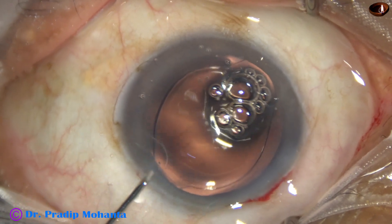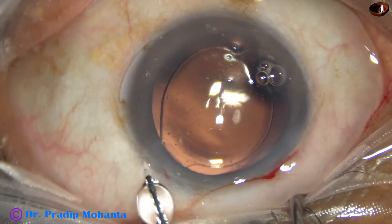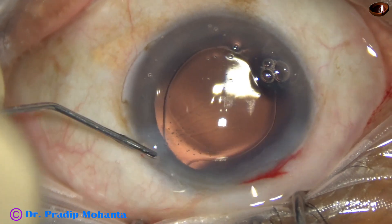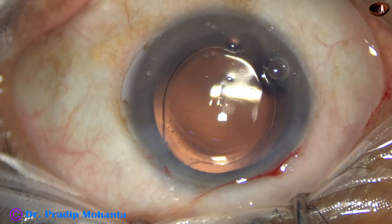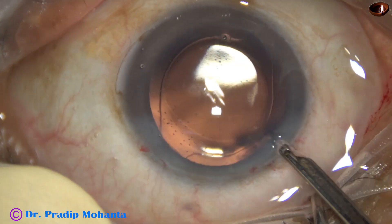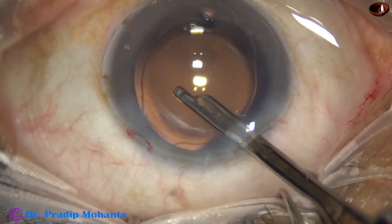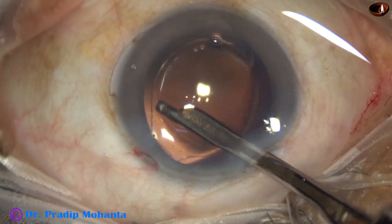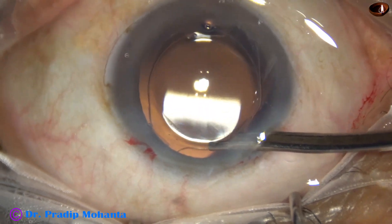Now a drop of moxifloxacin is applied. The side port is closed by hydrating the corneal stroma. Now is the time for final lavage of the anterior chamber — whatever visco that sticks to the corneal endothelium is removed at this time.